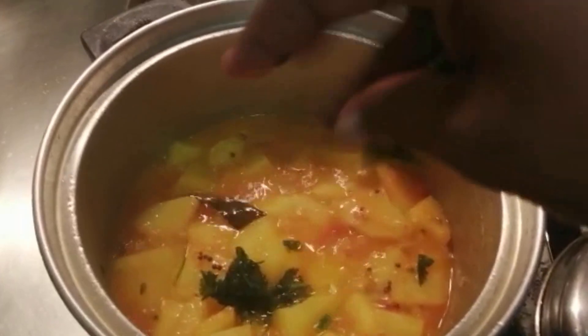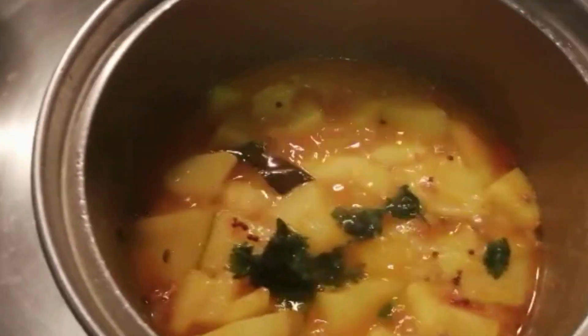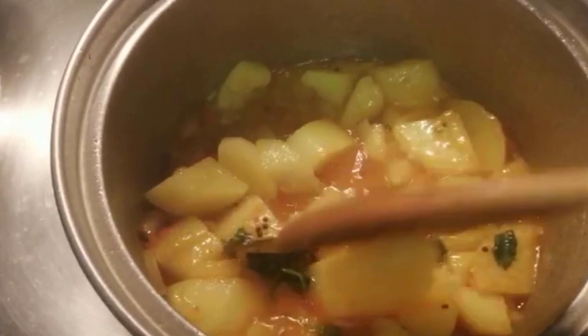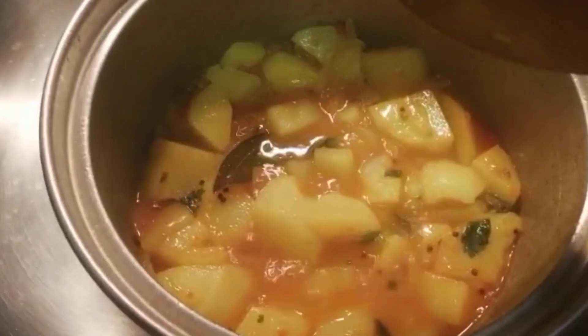Now I'm going to check on the curry. I'm going to add in the coriander. Okay, our potatoes are actually cooking up quite nicely. So we're going to just leave this now for the water to dry up a bit for about 5 to 10 minutes.